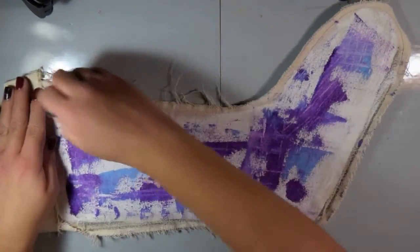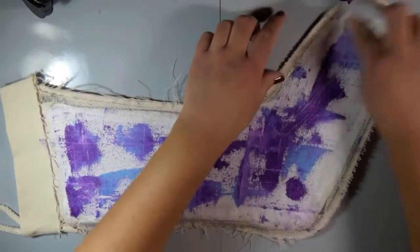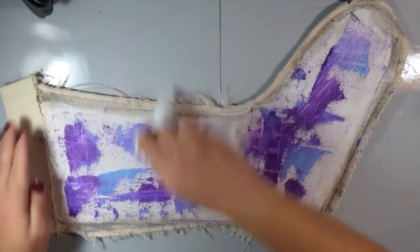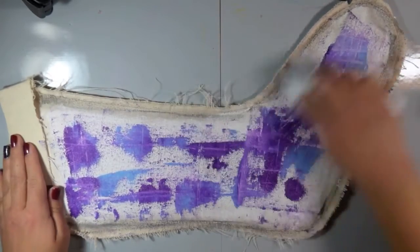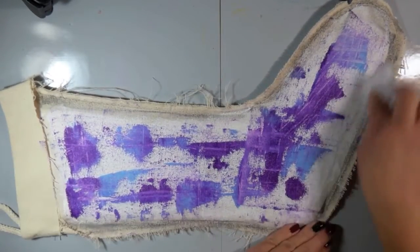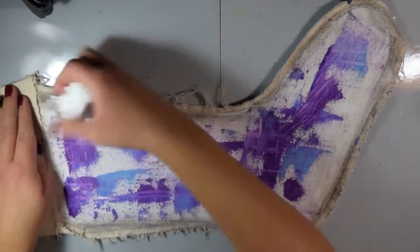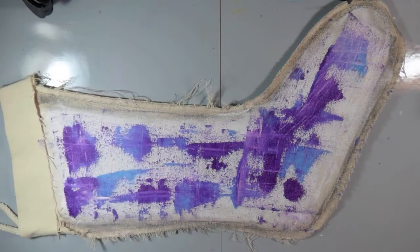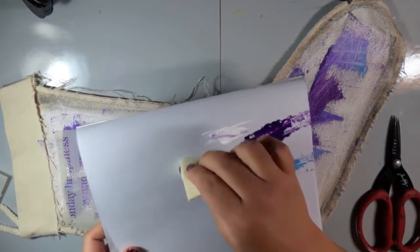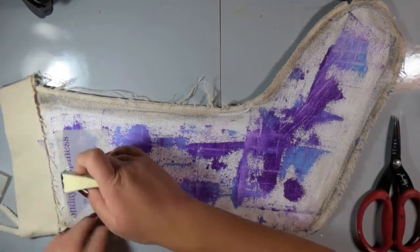Now I wanted to do some distressing around the edges. I love that you can see the threads off of this canvas. I'm just adding some Gelatos in Squid Ink — it actually comes in the Fifties Diner set — which is an awesome kind of warm gray. I'm just adding a distressed look to the edge of my stocking.